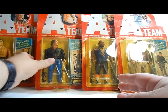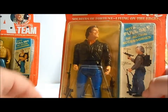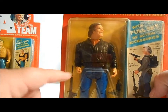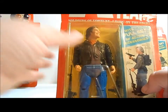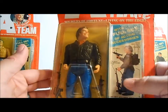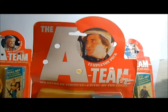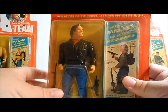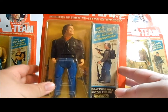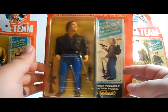Next we're going to look at Face, the ladies man. One interesting thing about this Face action figure is that his hand wasn't fully punched to hold the weapon, which is an interesting feature. The card on this one is not real great, but kind of the same as the others — you can see his face on the card here, no pun intended. His real name is Templeton Peck, and he was kind of the one that got the supplies for the team — he knew how to sneak in and negotiate things.